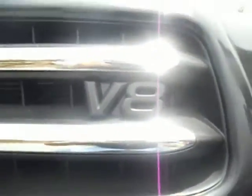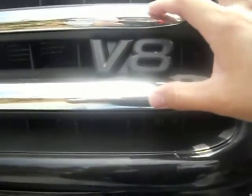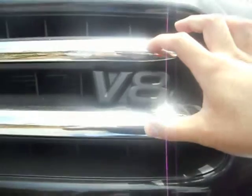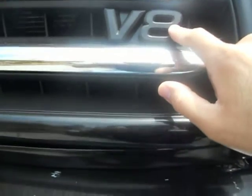Another thing I did was the V8 emblem. I didn't do certain parts because when I sprayed them it didn't come out as smooth looking, so I just took the Plasti Dip right off. But I did like the way the V8 came out — it came out nice and smooth so I left that.